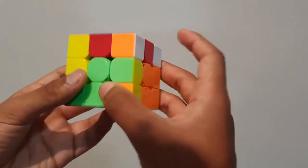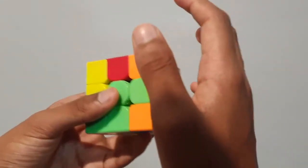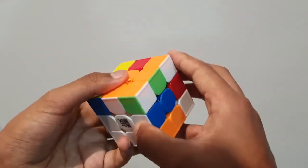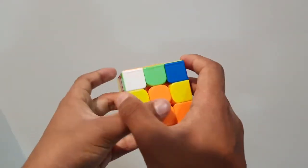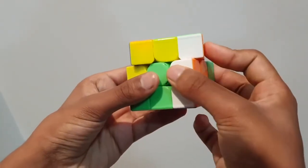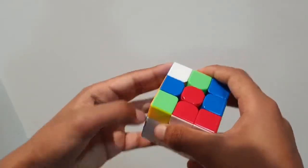Now we look for the next white corner piece — it's orange. We shift it over here; it's diagonally matched, then up, toward us, and down. There it is. There's another one — it's matched directly with the green — up, toward us, down. Sometimes, though, the piece isn't there on the side of the cube.